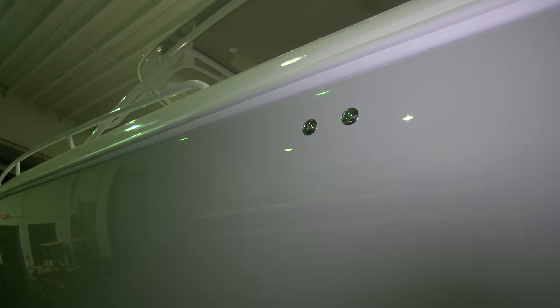Under the rub rail and just below the aft section of the half tower, we have the vent fittings for the water tank and the waste tank. These fittings allow those tanks to breathe.